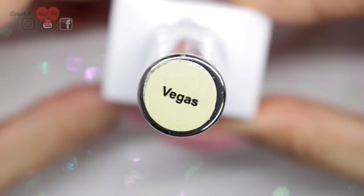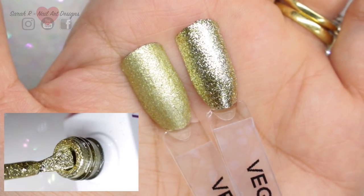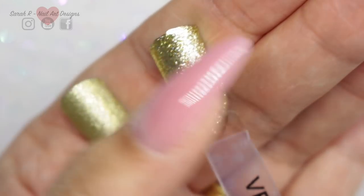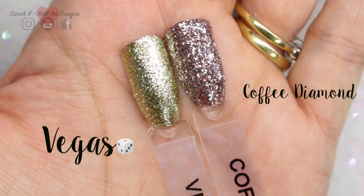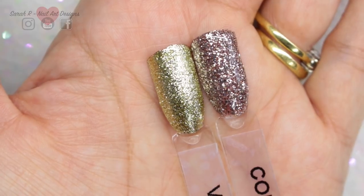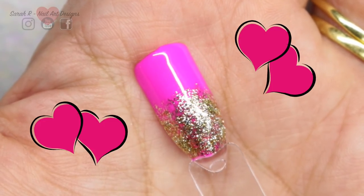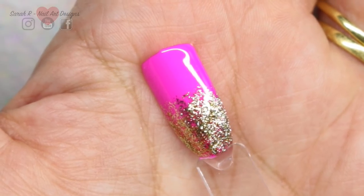Next up is Vegas, and I am praying the Gel Bottle bring out more colors like this — it's just stunning, like gold leaf in a bottle. It lays so flat and smooth; I have two coats here but could have gotten away with one. The only comparison I have is Coffee Diamond, but Vegas is definitely more of a gold leaf — Diamond has bigger chunks of glitter. Because it lays so smooth, you can do beautiful glitter fades over any color, and once you add a top coat there's no bulk at all.